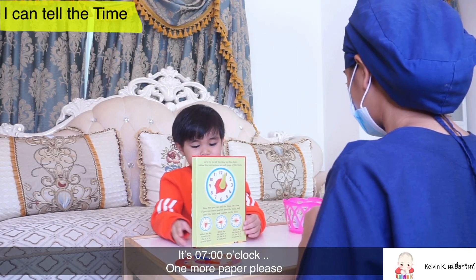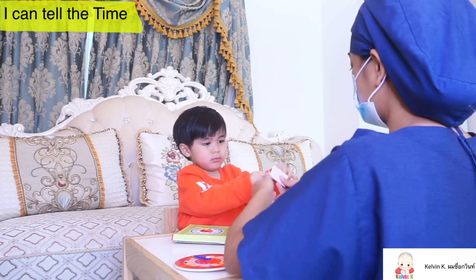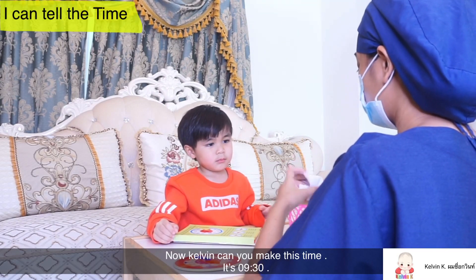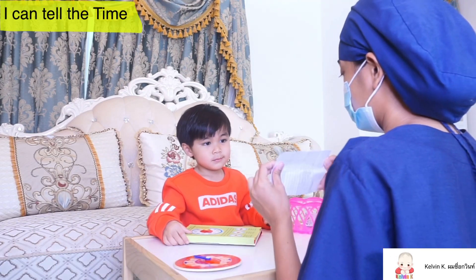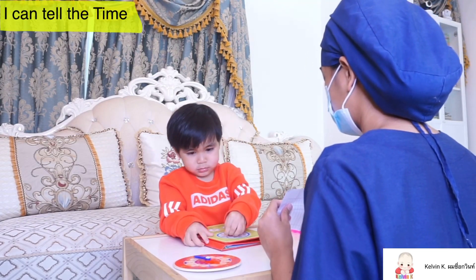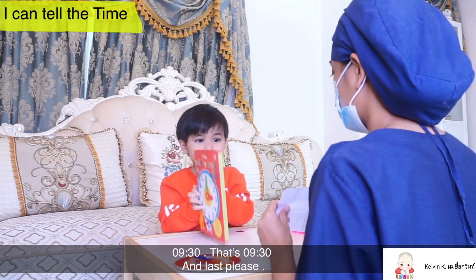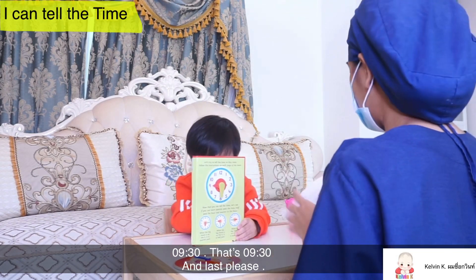And one more paper, please. Kelvin, can you make this time? Oh, it's 9:30. That's 9:30, and last please.